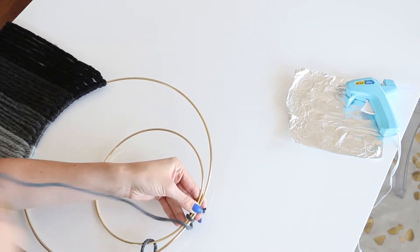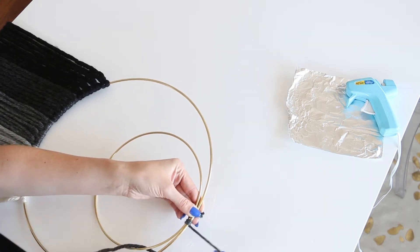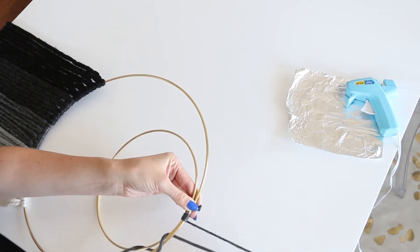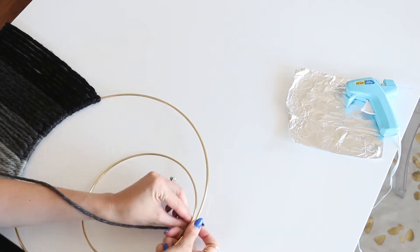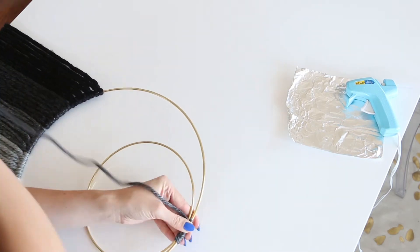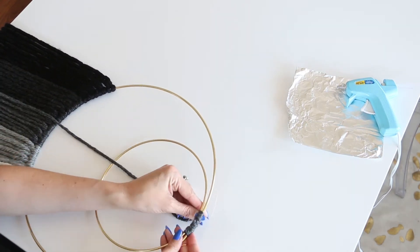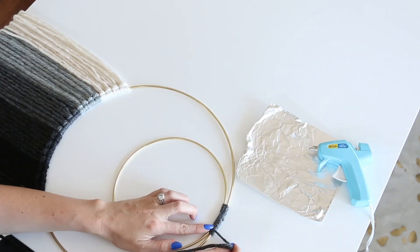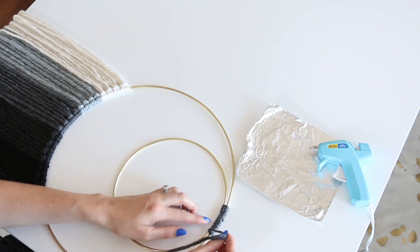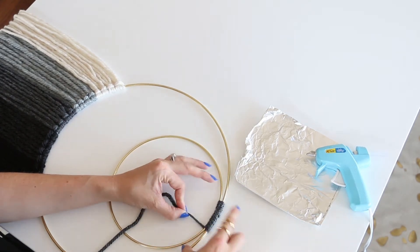It's a good idea to leave a little bit of a tail so you can wrap the yarn around it and it will stay more secure. If you're not using a hot glue gun, then just leave a longer tail and you can tie it off to the other end when you've wrapped it all the way around. Once you've wrapped it around enough times that you feel like it's secure and you've covered the little tail that you started with, you can use the hot glue gun to secure the end to the back of your ring.